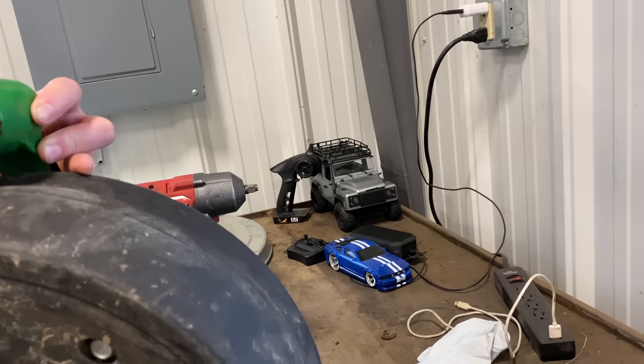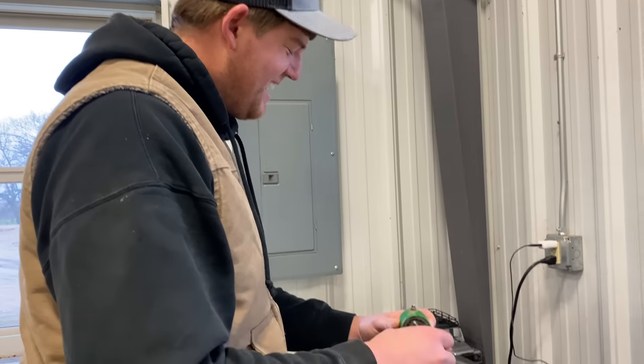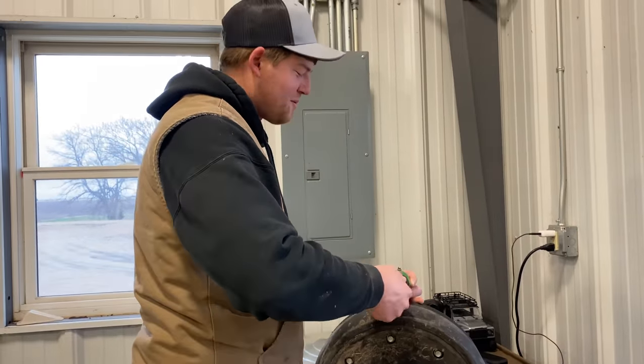I just can't stop looking at your RC collection. A little charging — I don't mind the RC cars. This is a very serious work environment here. There is no fun to be had. Work only. Just work.